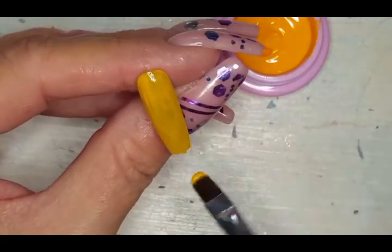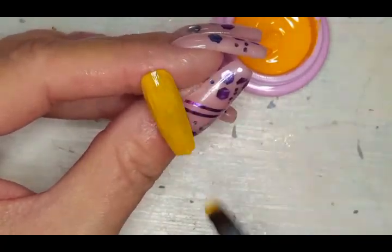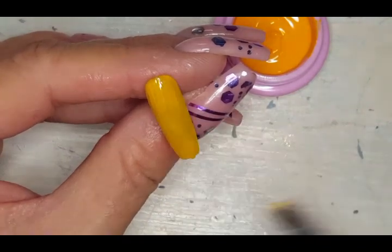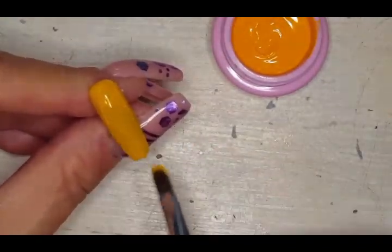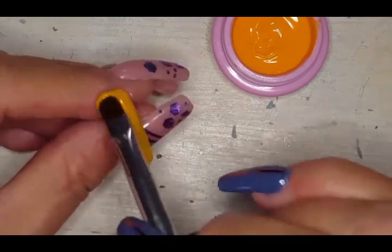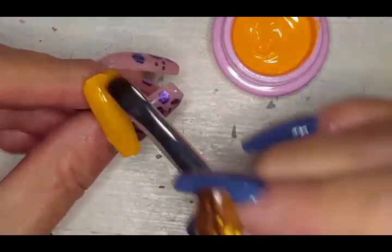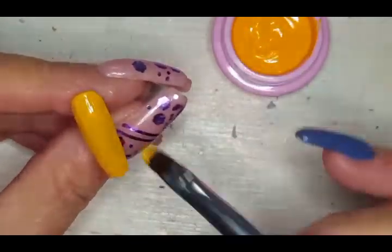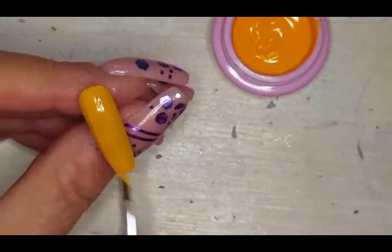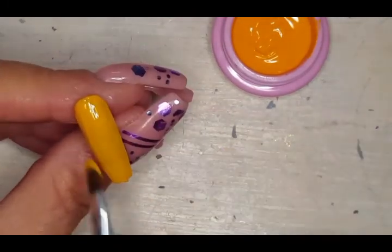I need to buy some gloves so I'm using gloves to be extra safe. Second coat — look at that, very nice opacity. The wine color is a little sheer on the first coat as well — sheer, not thin.